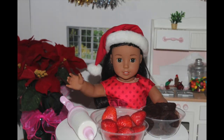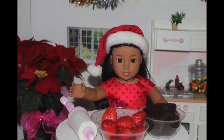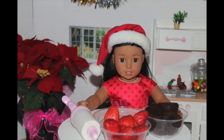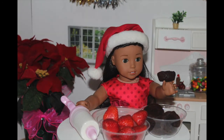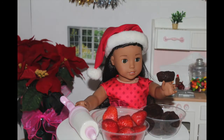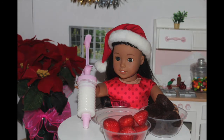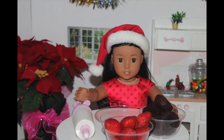Today, I'm going to be making some cute Santa hats and Mickey Santa hats. But don't worry, these are edible. What you'll need to make these adorable Santa hats are mini pre-made brownies, strawberries that I already cut the top off of, and white vanilla frosting. So let's get started.